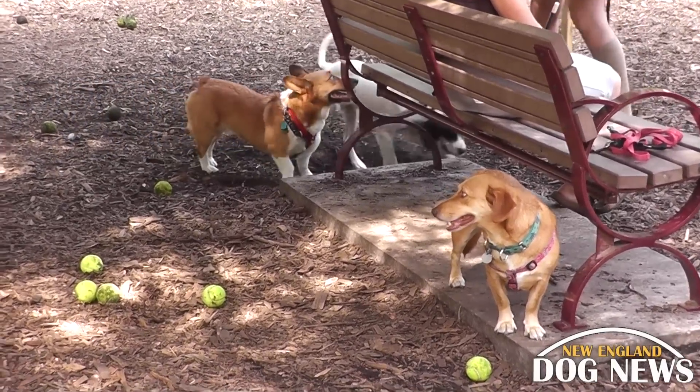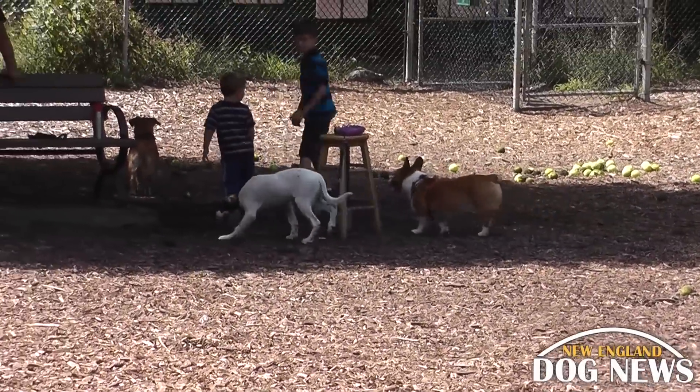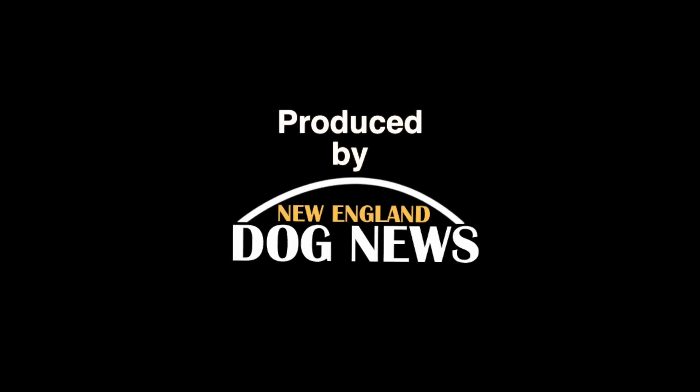The Sharon Dog Park is a wonderful spot to bring your pet, and you can be sure that both you and your dog will leave happy. Check out Sharon Dog Park for yourself, and leave your comments below.